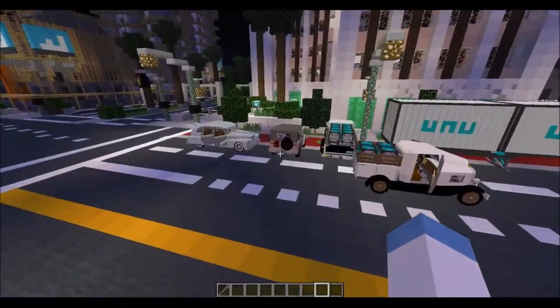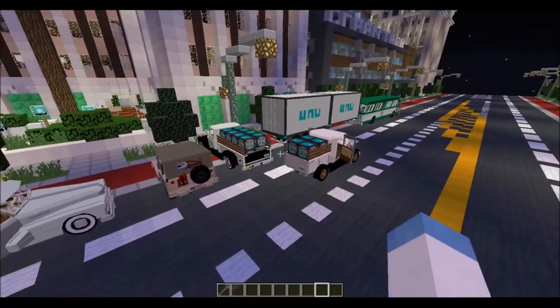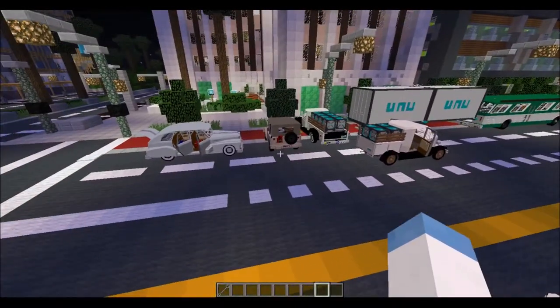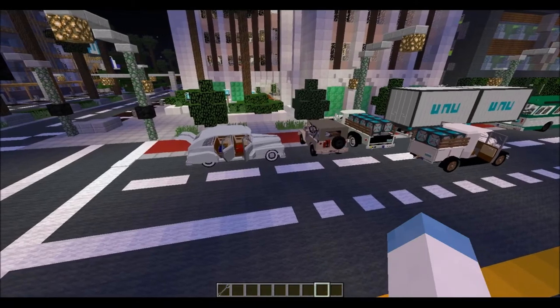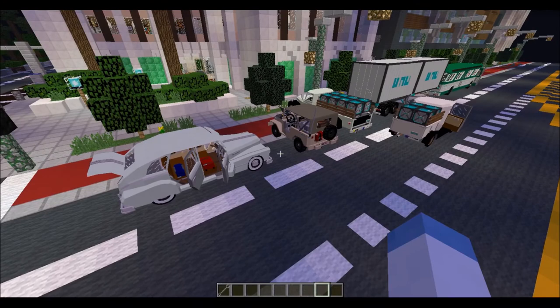With all those miscellaneous parts, I hope you found that all very useful. It definitely shows you what you can do with UNU parts and all the functionality they have. That concludes the parts section of this tutorial series, and we'll start moving on to the individual vehicles.